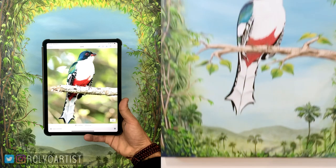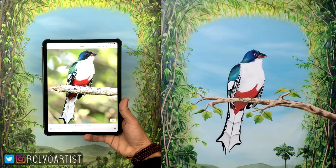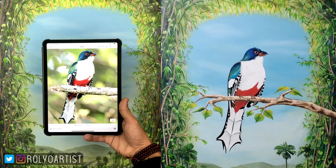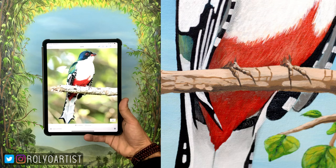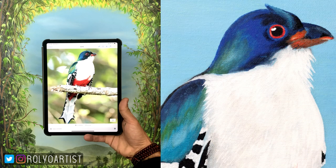This is the final product. There's a lot of detail. I basically used the Behr acrylic paint as well as Posca pens — you can get those at the art store. I used the Posca pens to detail the highlight of the eyeball, the orange around the eye, little sections of the beak, and the little white trim on the feathers.